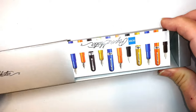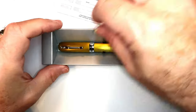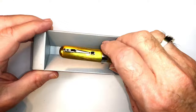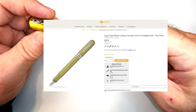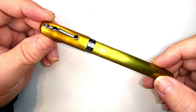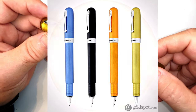Ed sent me this Itoya Paper Skater. It comes with some instructions and a little accessory. Here is the pen holder — it comes in this box and is priced around $32 at Gold Spot Pens. This one is in a color called Limelight Gold, but it's also available in black, blue, and Firefly Orange.